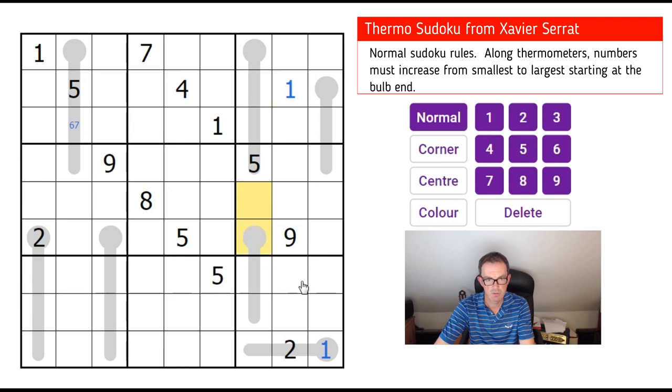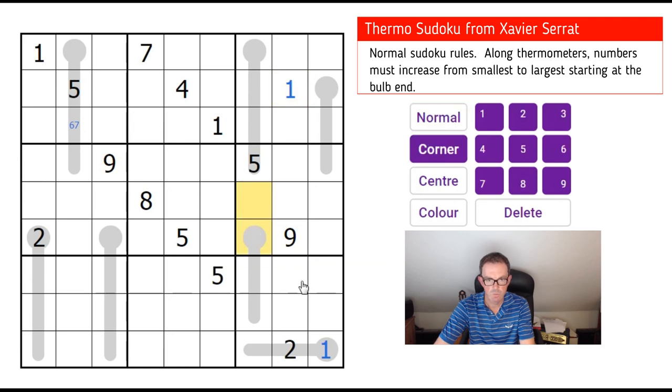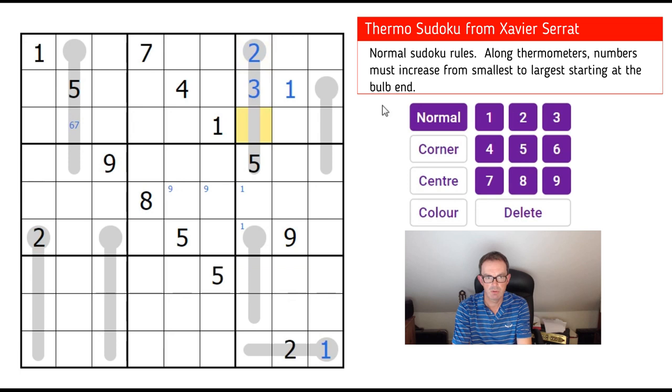One of those two squares is a 1, though I don't think we can be sure which yet. The 9s must be in one of these two squares. This 1 is interesting because it fixes this thermometer — we need three numbers lower than a 5 that don't include a 1. So they must be 2, 3, and 4, and because we know they strictly increase from the bulb end, that must be 2, 3, and 4.